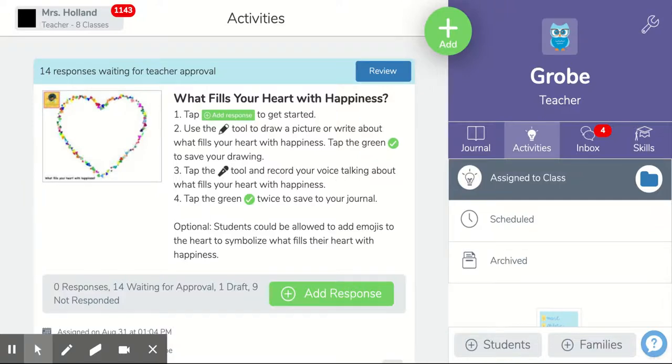Hi friends! So to find our art activity for this week in Seesaw, what I want you to do is make sure you go to that light bulb and you're gonna click on it, and that's what your activities are.